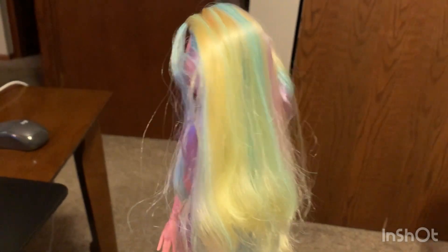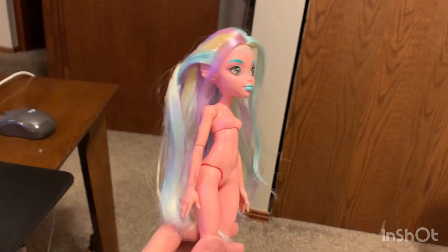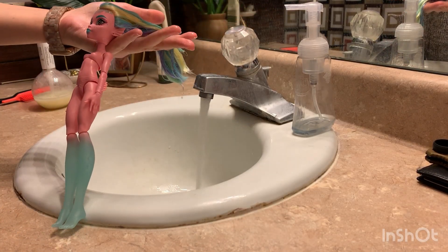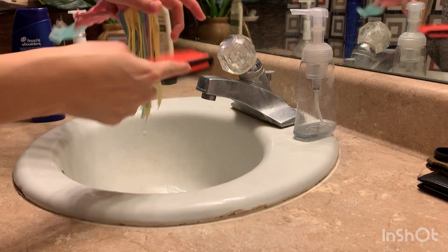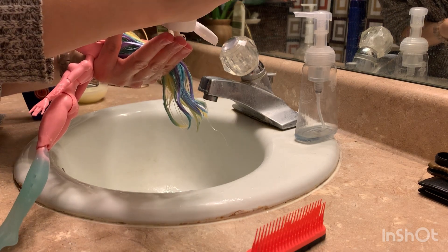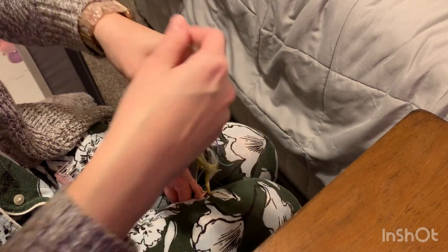Hey guys, welcome to another video. Today we're going to try to give Laguna an overnight blowout — we'll see how that goes. This is the starting point. First we're going to wash her hair like normal, pretty regular average. You want to make sure it's nice and clean and then you add curl cream at the end. I didn't boil wash her hair to get those kinks out because I was pretty sure the hot water from the tap would probably be enough, and I think I was correct. After you curl it, it kind of hides the very slight kinks, so it wasn't a big deal.